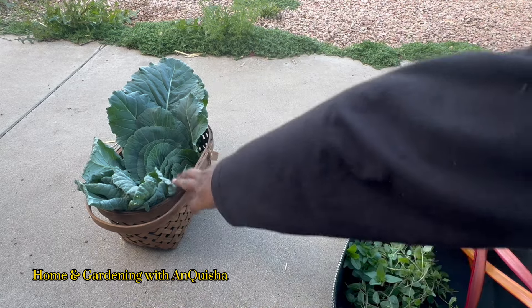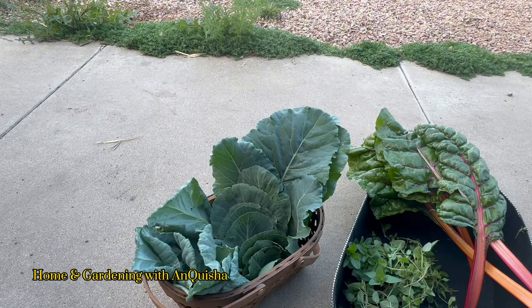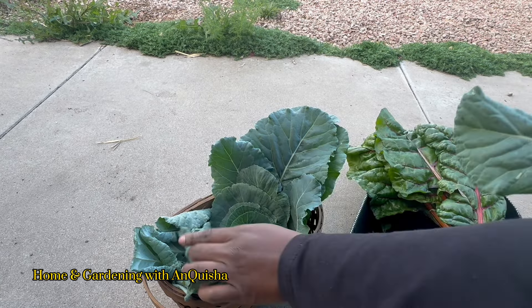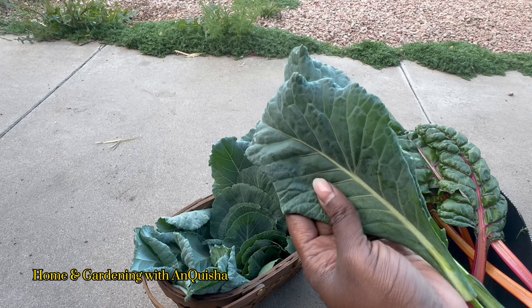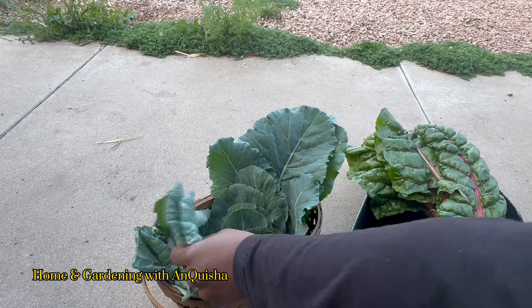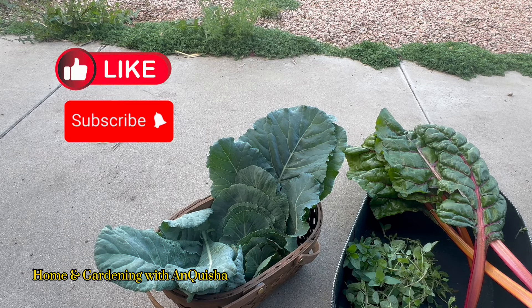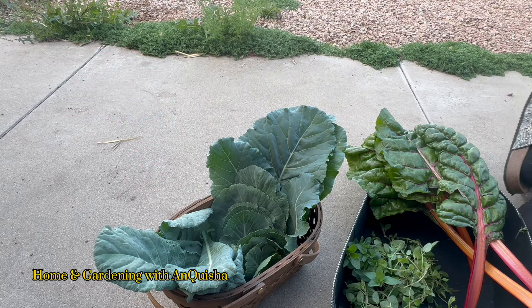We also harvested some cabbage leaves, some collards, and that unknown green that doesn't look like collards to me. I'm thinking it's kale or something. It's not dinosaur kale. You guys think that's kale? Let me know in the comments, because I'm gonna eat it — whatever it is. That's going to conclude today's harvest video, you guys. If you are new to my channel and you enjoy the video, go ahead and hit that subscribe button and don't forget to click on the notification bell so you can watch every video we upload. That's gonna be it, guys — I hope and pray we meet again. Peace and blessings.